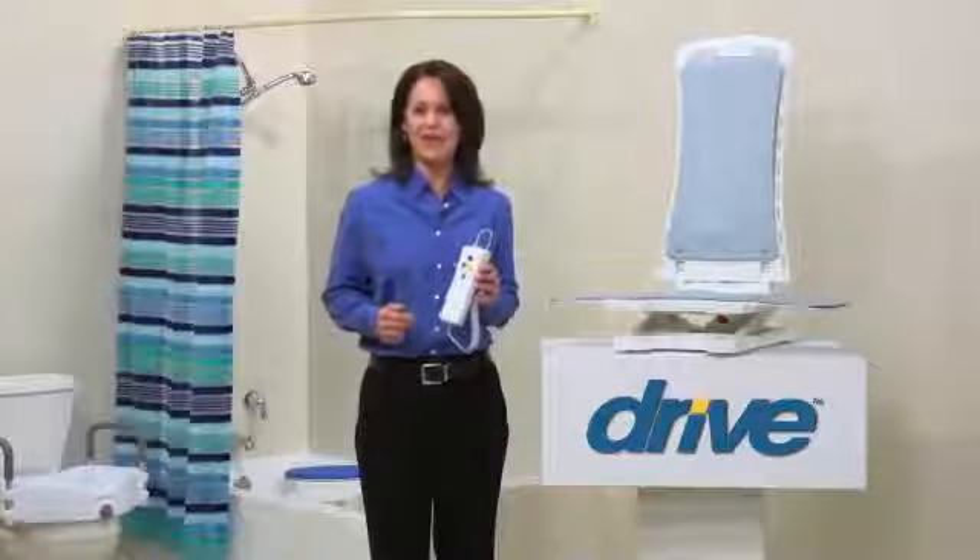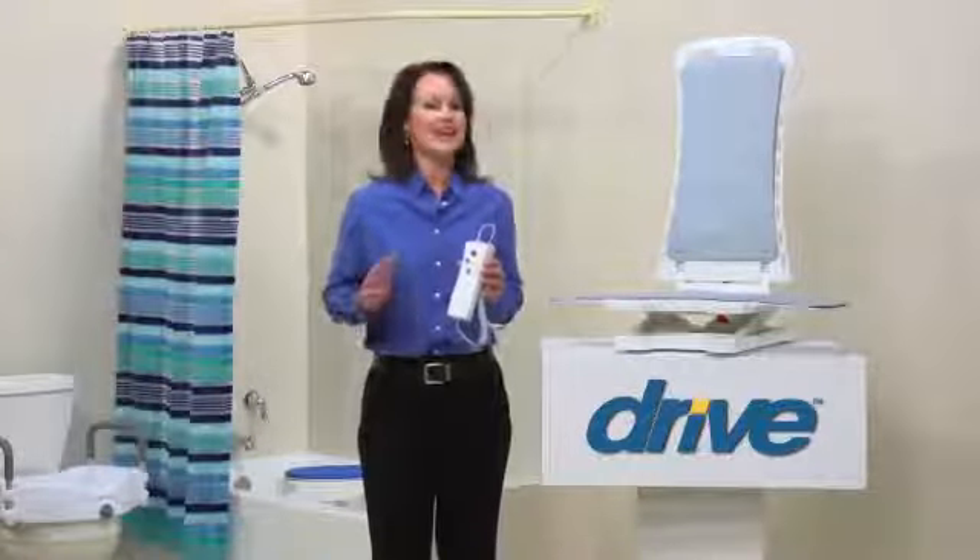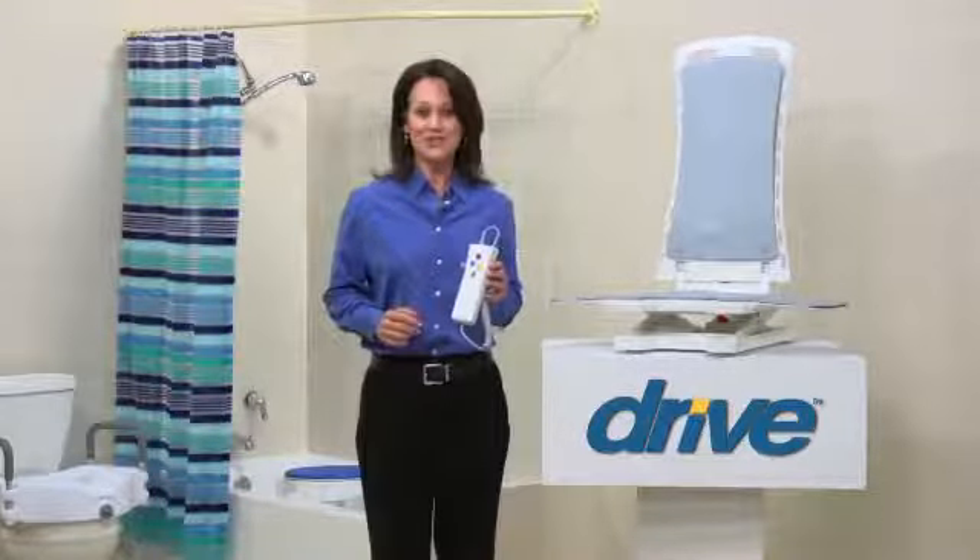You can always count on Drive Medical to bring you convenient and innovative lifestyle solutions, now and for the road ahead.